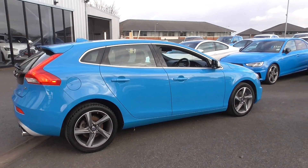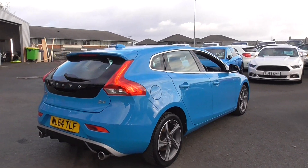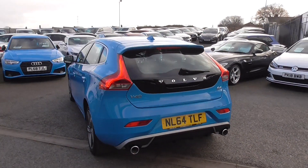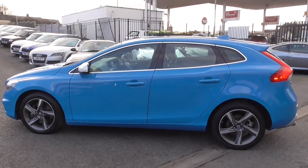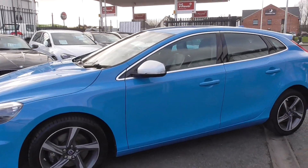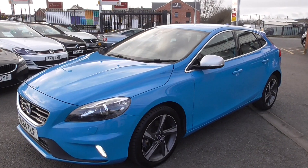The car itself is finished in this lovely performance blue colour which I think looks absolutely fantastic. It gives the car a more dynamic look, more of a sort of performance hot hatch feel, but a nice car. Obviously the R-Design is your sportier body styling, so your more pronounced front and rear bumpers, nice alloy wheels, and a nice rear lower diffuser with a nice dual exhaust.